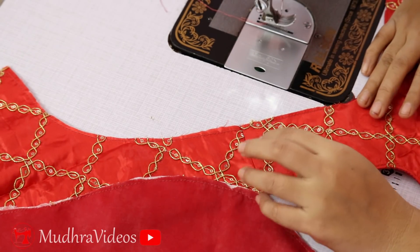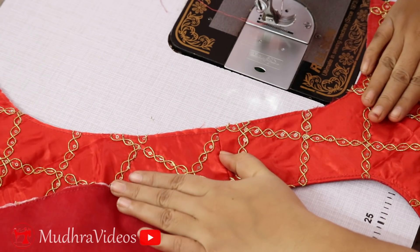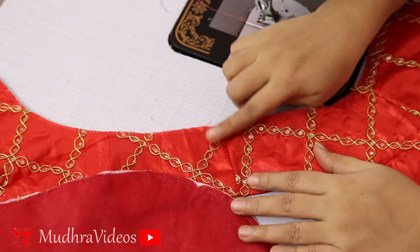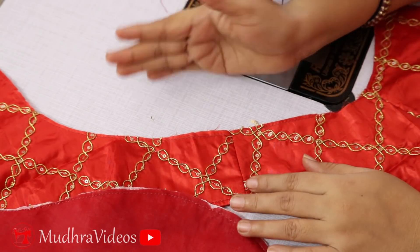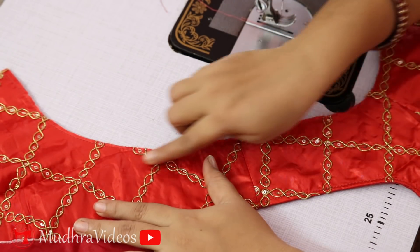Now I am going to make the perfect hand joint. I am going to make the first cutting perfectly. If you are using the blouse, you will join the back and the front part. Then I am going to start the back part of the blouse and choose the back part.